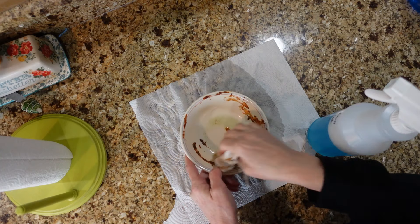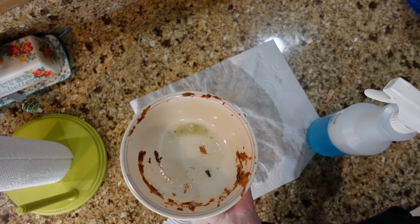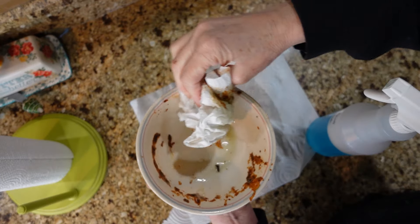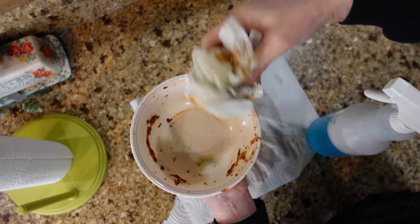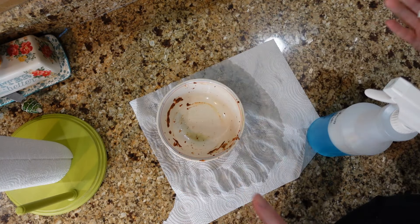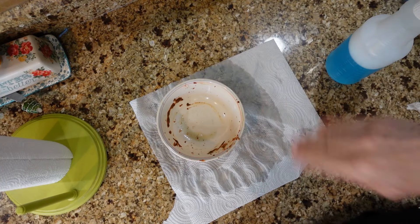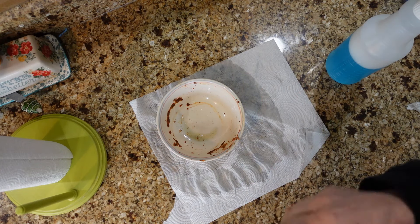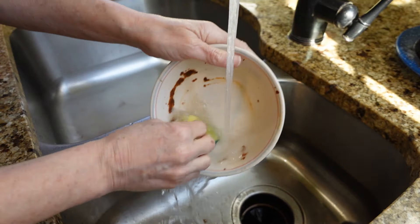See, it just wipes right out of there! You know that saying about getting excited over a new sponge when you're over 30? Well, I'm a little ways over 30, and this gets me excited. My dishes have been cloudy lately — my glasses and things like that — so I just give them a little spray and wipe, and they come out crystal clear. Let me go over to the sink and show you how this stuff works there.